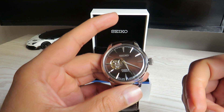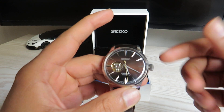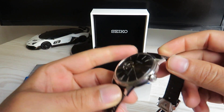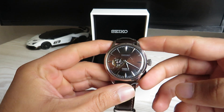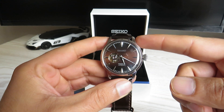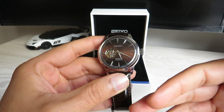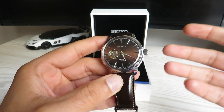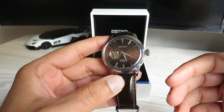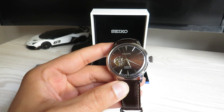The case size on this watch is 40.5 millimeters and the case thickness is 11.8 millimeters, with a lug-to-lug distance of 47.5 millimeters. The lug width is 20 millimeters — worth mentioning in case you decide to change the strap, as a 20mm strap should fit nicely on this watch.